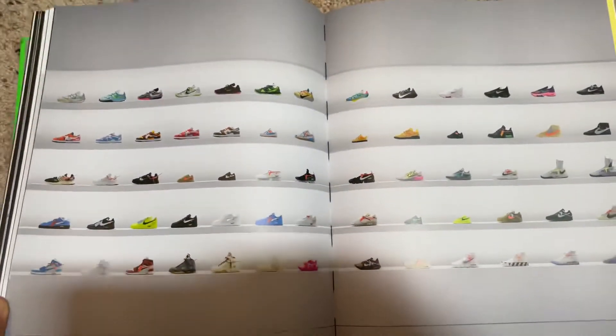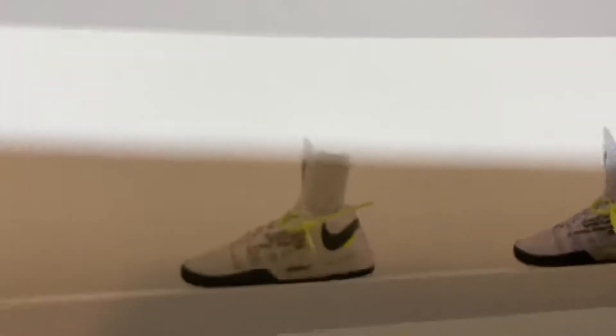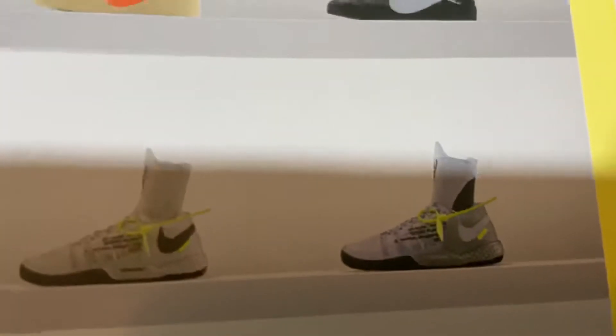Yeah, then it has these — these are shoes that have already been out, already released. With the exception of a couple I haven't seen — I haven't seen those two.